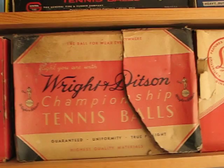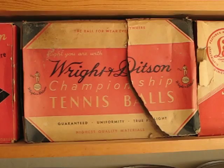This Wright and Ditson box contains four bags just like the Wilson except they are clear cellophane or plastic. There are eleven brand new condition balls in that box and it is missing the twelfth.